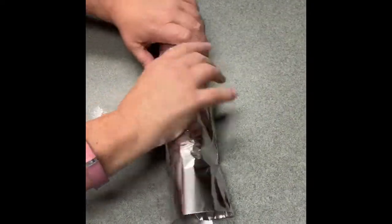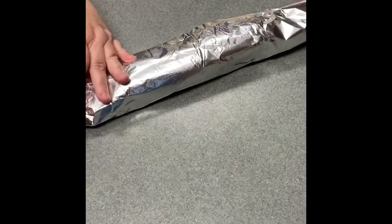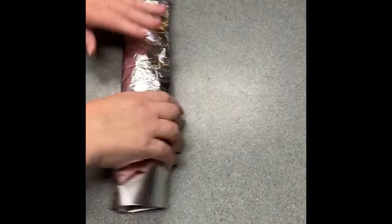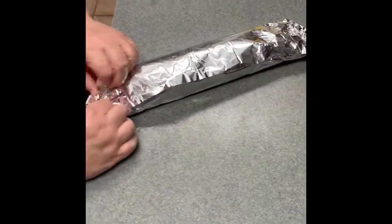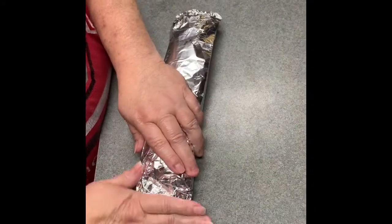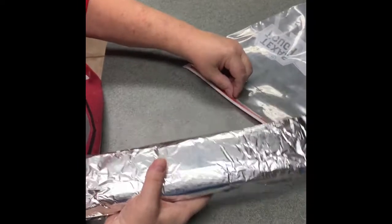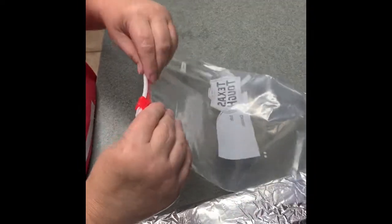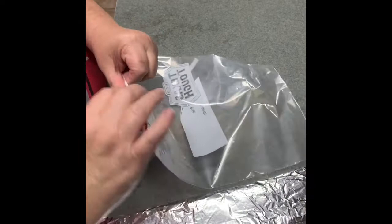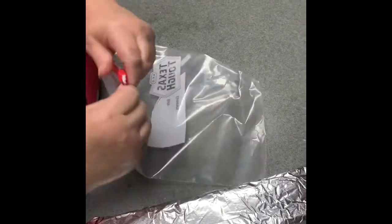This can last anywhere from six months to maybe a year, but you probably won't let it sit in the freezer that long — trust me. The homemade dough is so much nicer. Now we're going to put it in a ziploc bag to make sure it stays fresh.